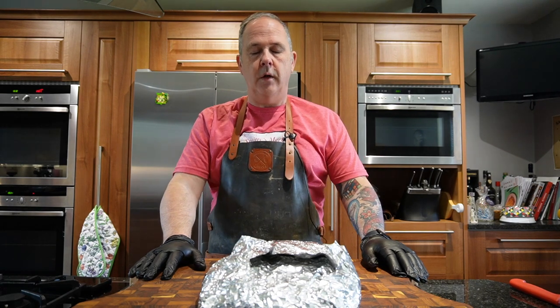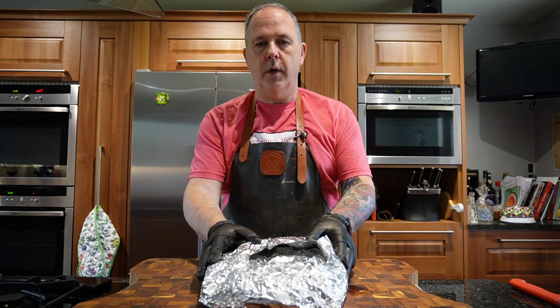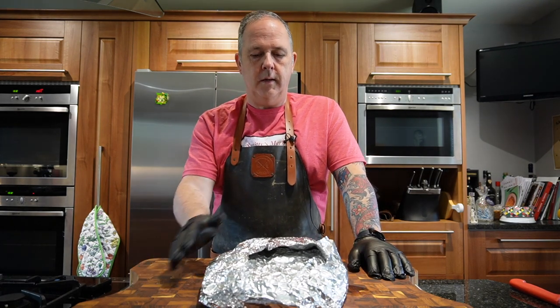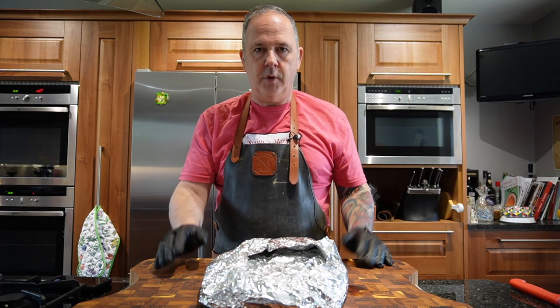So we cooked the brisket yesterday and we've had it kept in the oven at 140 degrees Fahrenheit overnight, so it's had a good long rest. I've done it Goldee's style, which is cook it all the way through and then wrap it right at the end in foil, and then just rest it from there. Let's see what it's like.